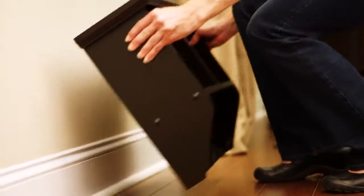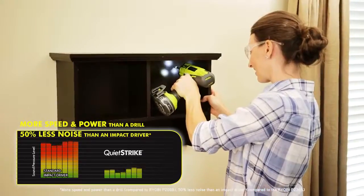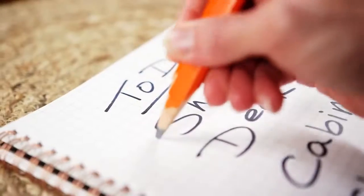Work faster and quieter with Pulse Drive technology that gives you more power and more speed than a drill with 50% less noise than an impact driver.